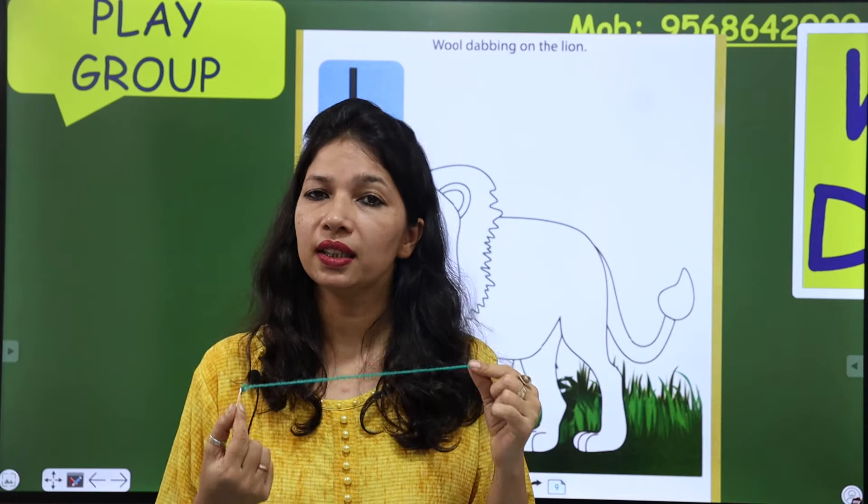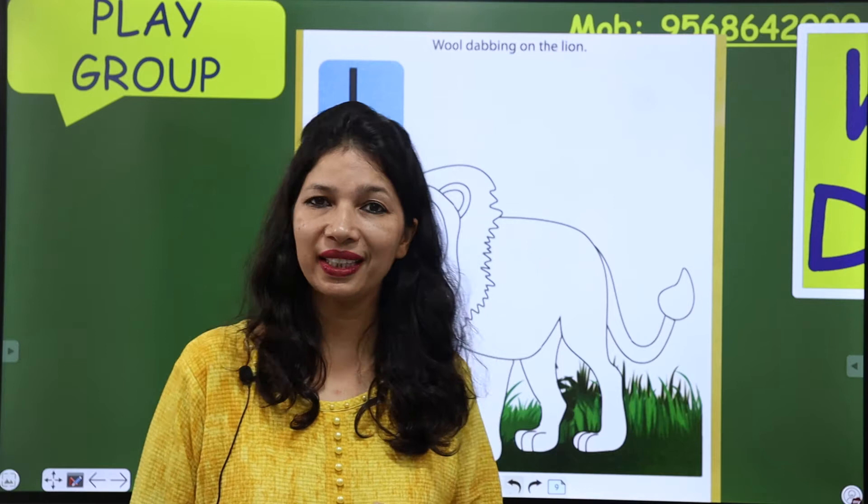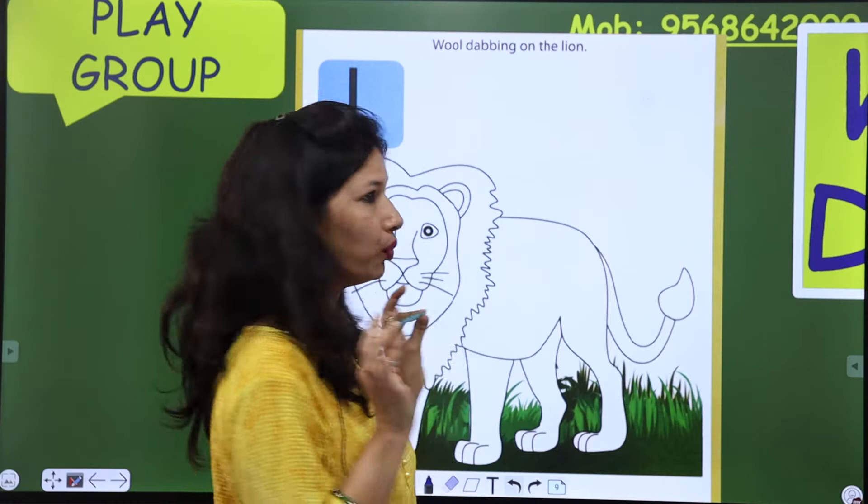इससे dresses ही नहीं बनाई जा सकतीं, इससे painting भी होती है। हम अपने जो animals हैं या birds हैं, उनको decorate भी कर सकते हैं। Wool से painting भी की जा सकती है, activity भी की जा सकती है।